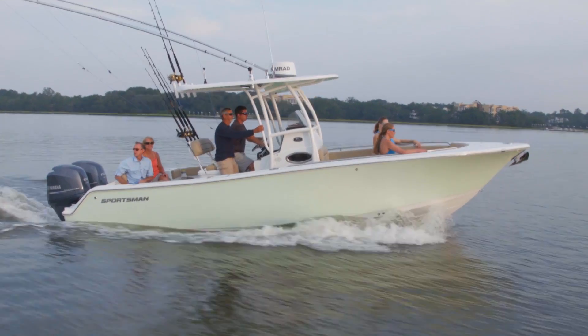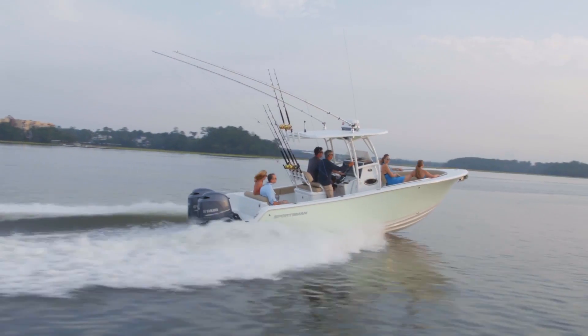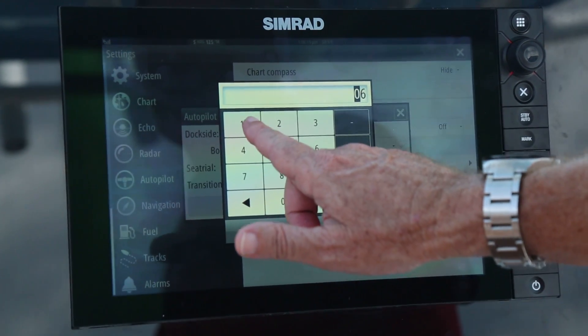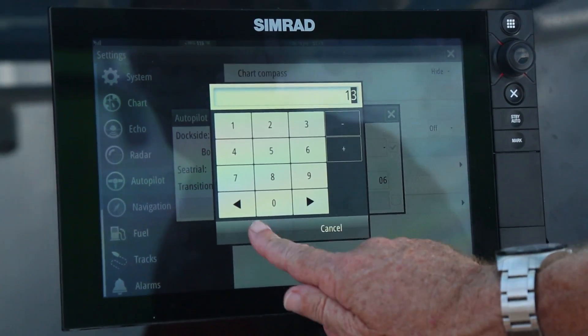Transition speed is the speed that the boat will either climb onto the plane or fall off the plane. Usually on an outboard powered boat that is around 13 miles per hour — we'll set that at 13.